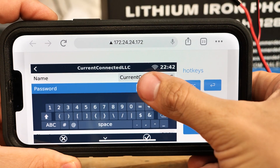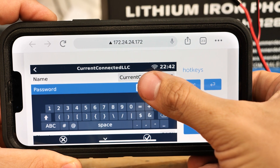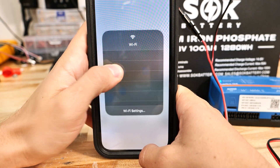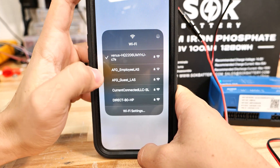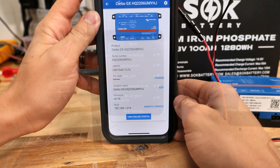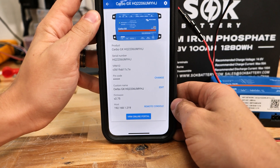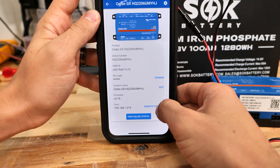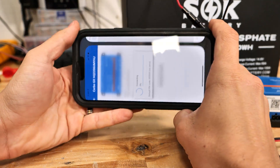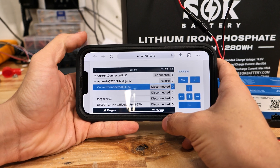I'm hiding the password with my thumb, but I just connected this to our building's Wi-Fi network — and now the app has frozen. In the Wi-Fi settings of my phone, I'm going to switch back to my building's Wi-Fi network instead of being connected directly to the Cerbo GX. Now that I'm connected back, you can see the IP address for the host has changed, and now I can do Remote Console from any device on my local network and see the screen of the Cerbo GX.